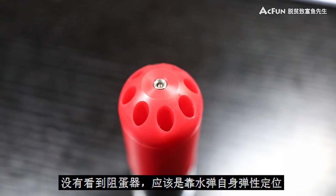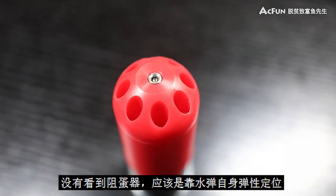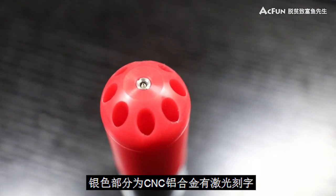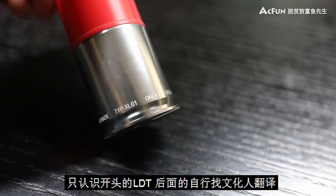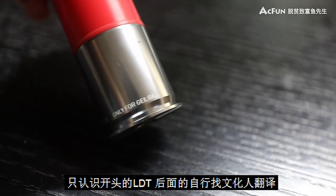榴弹上半节红色部分为塑料材质，没有看到阻弹器，应该是靠水带自身的弹力进行阻弹。银色部分为CNC铝合金，有激光刻字，只认识开头的LDT，后面的请找文化人翻译。未充气时重约173克。